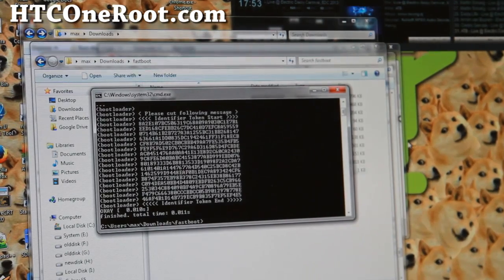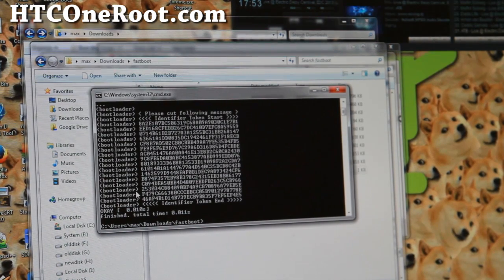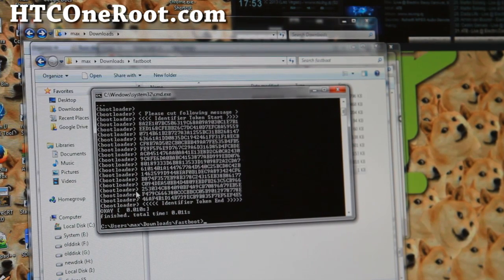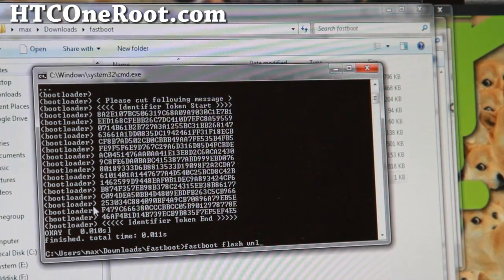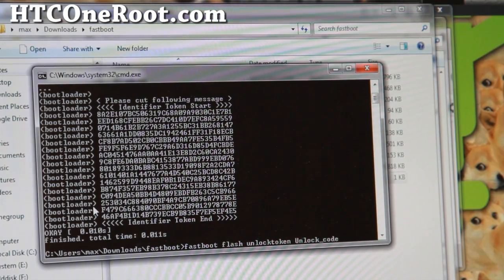Go back to your command prompt in the Fastboot directory. Note that for Mac or Linux, use the alternate fastboot command from my site (fastboot-mac or fastboot-linux). Now type: fastboot flash unlocktoken Unlock_code.bin and hit enter. You can also copy and paste this command from my site.